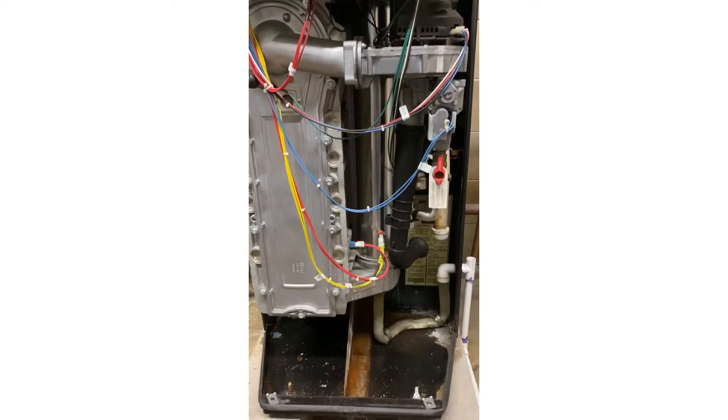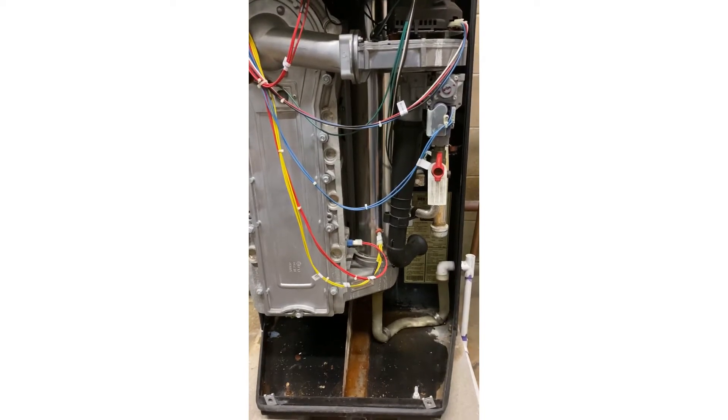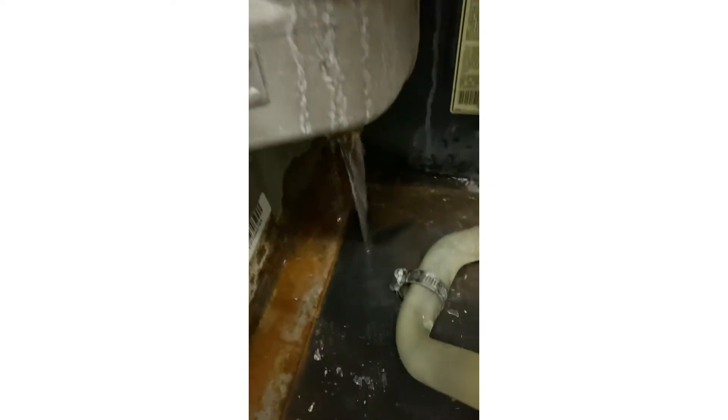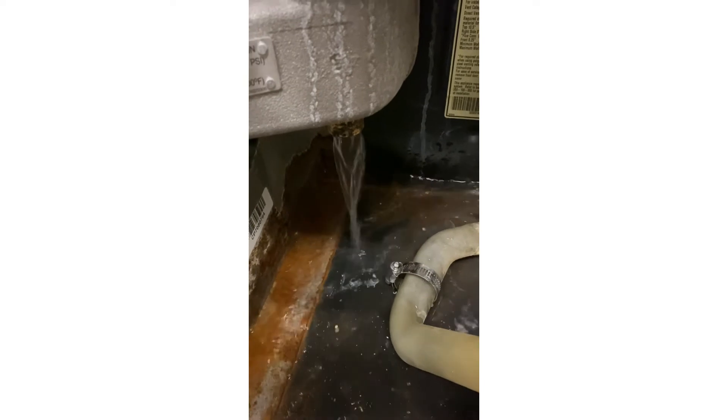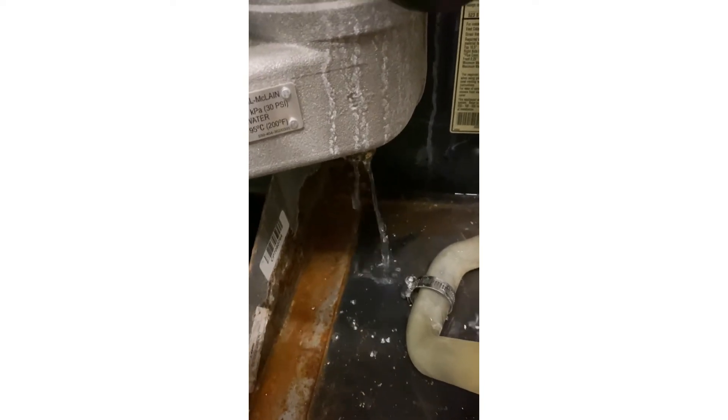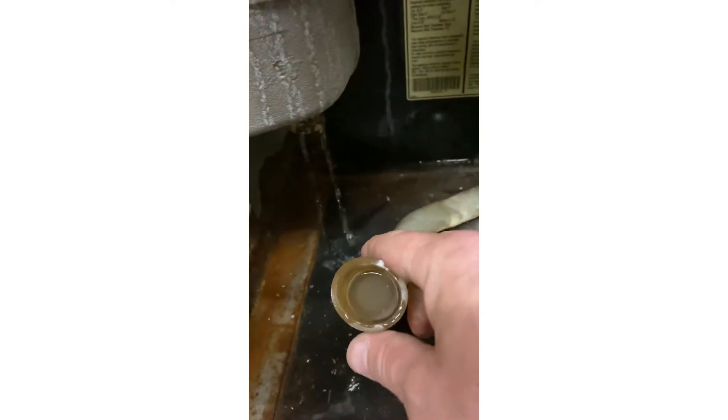Alright, I've got the cover off. You can see I've got a little water down here in the bottom — must remain — so it's filling the condensate drain and it felt a little hard. Sure enough, looking at it, it's full of water. So I'll loosen up the clamp.